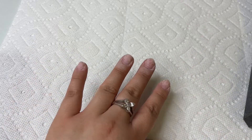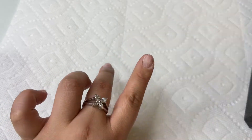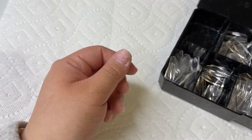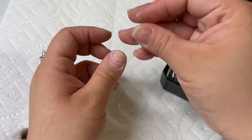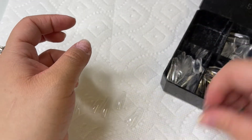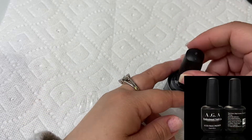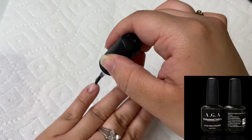Next I'm going to be sizing my gel tips — I want to make sure they fit correctly sidewall to sidewall, not too big or too tight. Then I'm going to use my nail cleanser to cleanse all of my nails. After that, I'm going in with our acid-free primer, applying it directly to my natural nails. You don't have to cure this under the LED light — it just air dries.